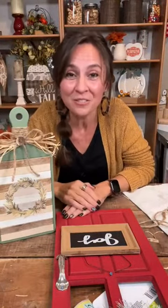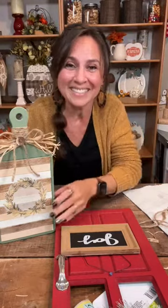Alright guys, I hope you enjoyed that and I hope it inspires you. Thank you for joining me tonight and I will see you all next time. Have a good night, bye!